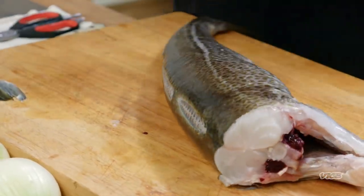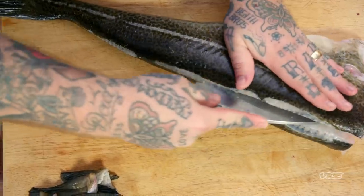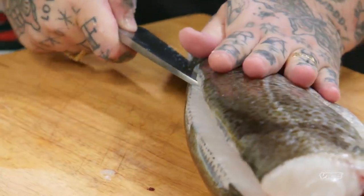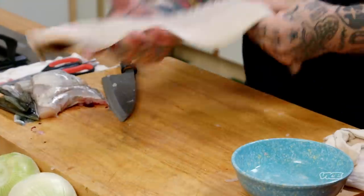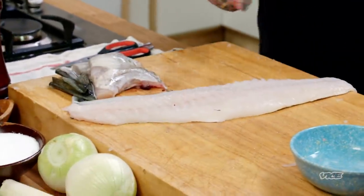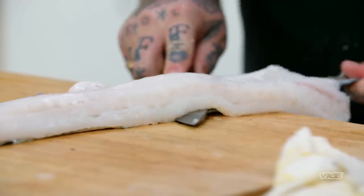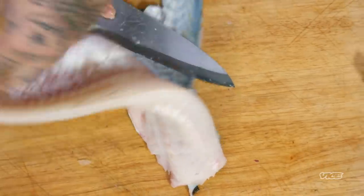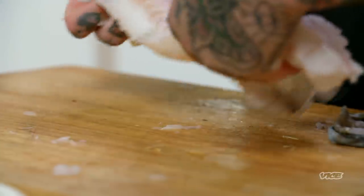We're gonna take our knife and run it down the spine so we have two fillets — use your bones as your guide. We're just gonna take the skin off. Make a little incision, hold it with your thumb and your index finger, and then you just pull the skin towards you. What's the hardest thing about filleting a fish? Not messing it up. Plain and simple. It takes time, it takes a little patience.